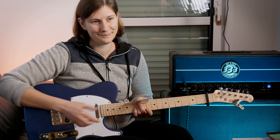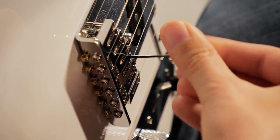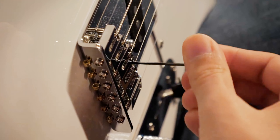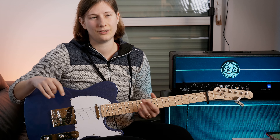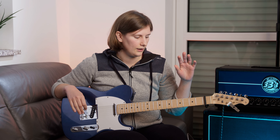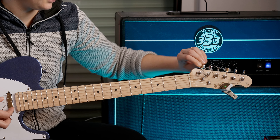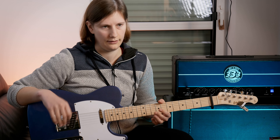That's it for that string. Now, if your string action was too low, please don't just take your allen key and raise the saddle while the guitar is in tune, because the string could snap — and there have been some bad cases of eye injuries. If you want to raise a saddle, always tune the string down first and then raise it. That way you run no risk of damaging anything.